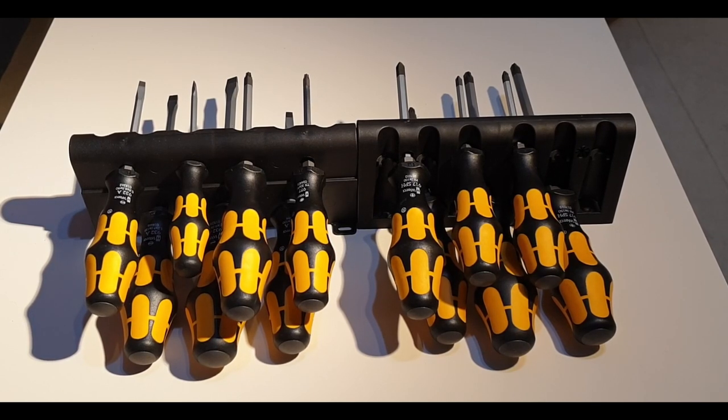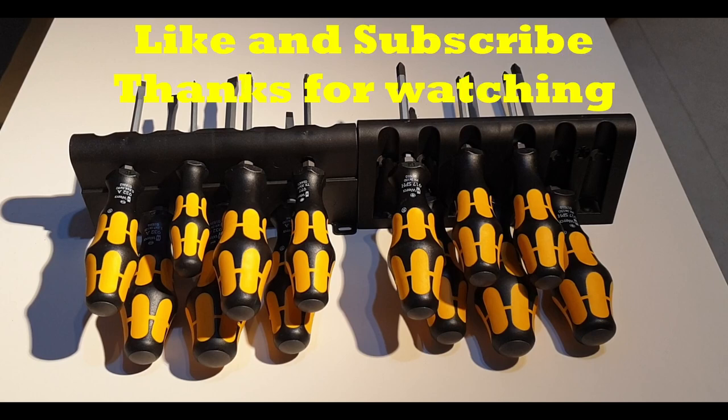Wera is famous for their high quality screwdrivers and the materials used are of the highest quality and well processed. I can't wait to use them in my next project — we'll update you guys in another video in the future. That's it for the review. Hope you guys enjoyed the video. Thanks for watching and consider subscribing to my channel. See you in another video, have a great day.